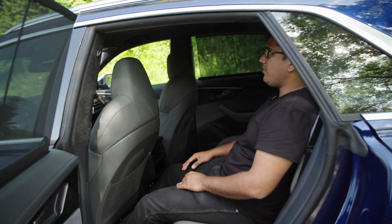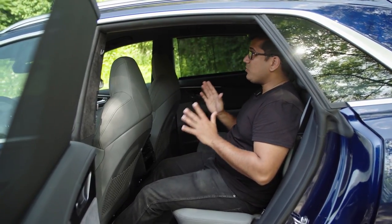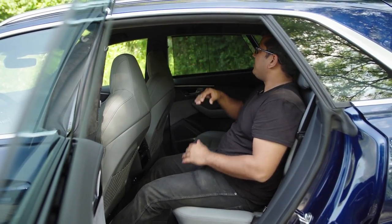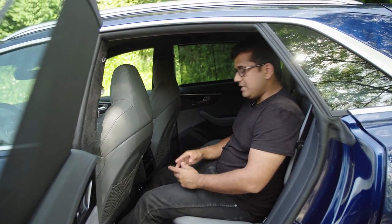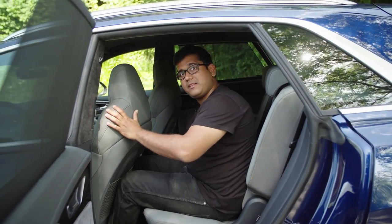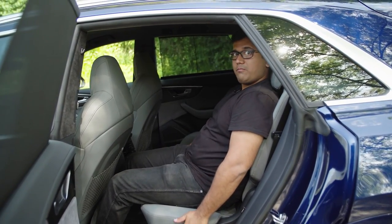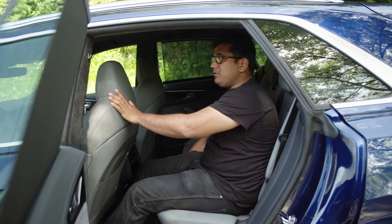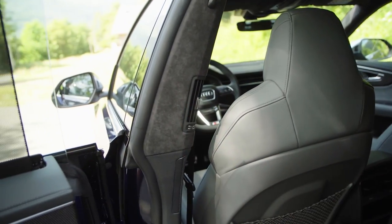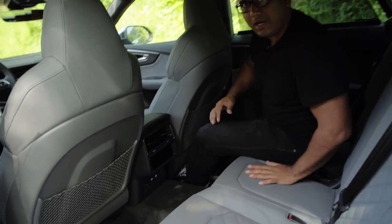There's a net down here and integrated head restraints for the front seat. We don't have the panoramic sunroof and I would definitely recommend you get it — there's a lot of black inside the cabin and even though the materials are nice, this color makes it feel a little bit tighter than it really is. The rear seat is also fairly adjustable — you can slide it forward to liberate more space in the trunk, and you can also recline and change the angle of the backrest. There are also vents in the B-pillar along with a third and fourth climate zone for the individual left and right passengers in the back.